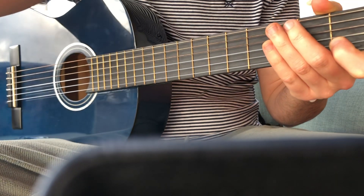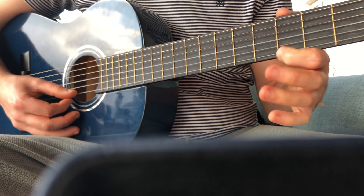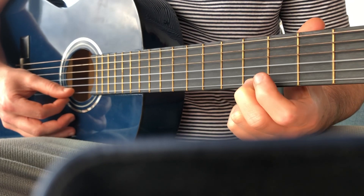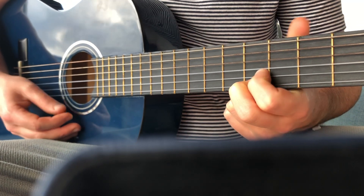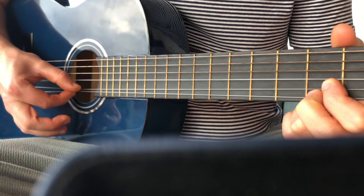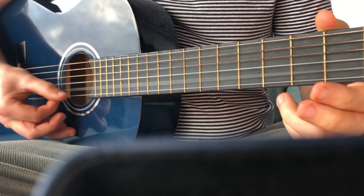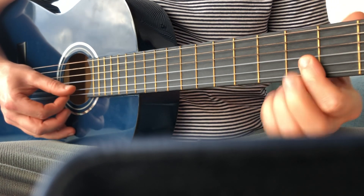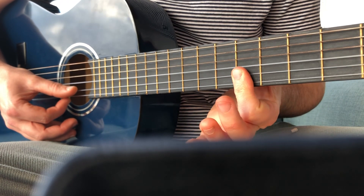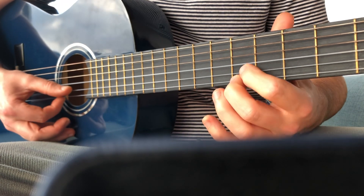Now some of the melodies we went over last week had you doing low five, five, five, five. This time I want you to try and get two fingers — get this finger here and this finger like that. Or you can pinch these if it makes it easier. Practice that a couple of times, or if you want you can bar them — barring means pushing down more than one string with one finger. That's only if you've got very strong fingers; otherwise use two fingers.